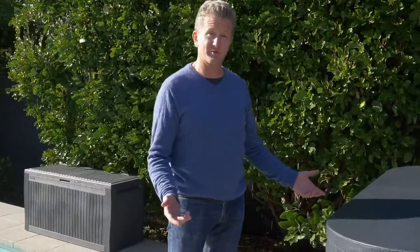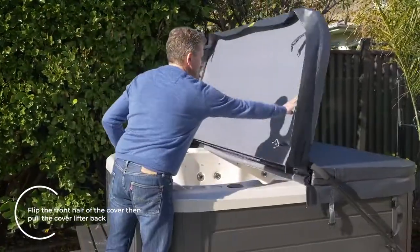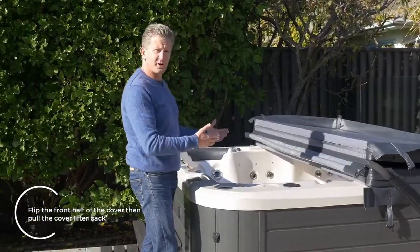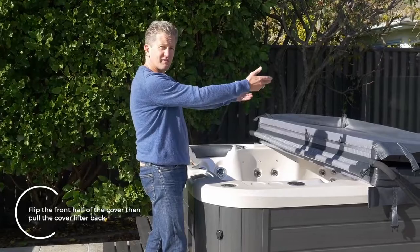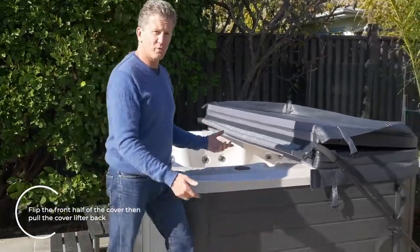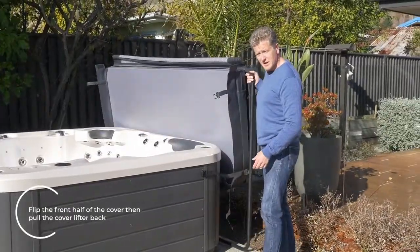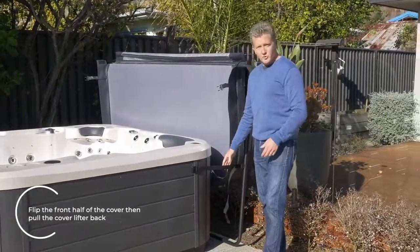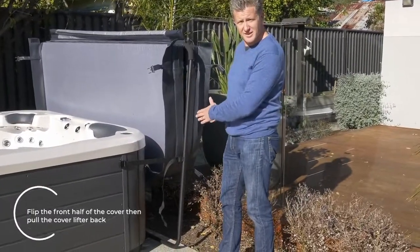So here's how a cover lifter works. You simply flip the cover up. If you're going to get in the spa, you could actually use the steps, hop in the spa, and then lift the rest of the cover up. Or you can simply walk around this way, grab onto it, and fold the cover up. Now you can see how the straps work to retain the cover, and you can see how the cover sits back in beside the spa.